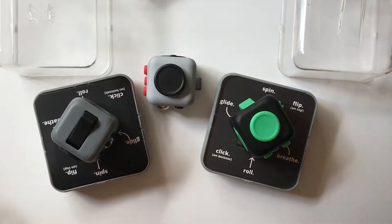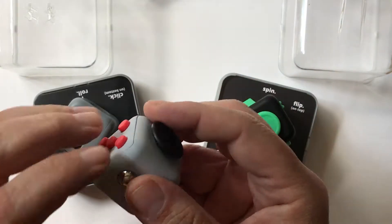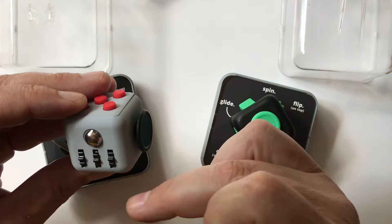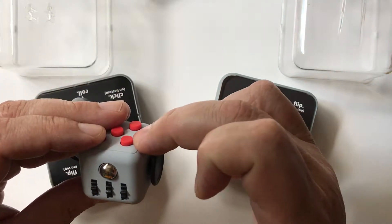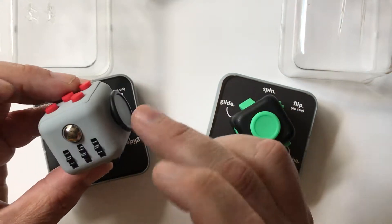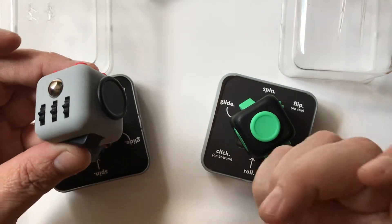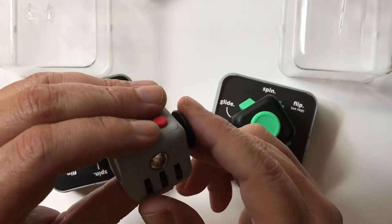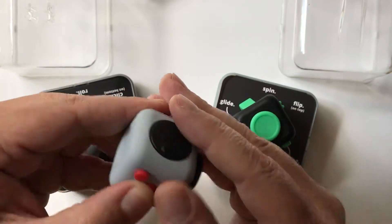In terms of the dimensions, basically on any given side it's about an inch and a half from the top of the buttons to the top, or from one end down to the other — again, about an inch and a half. In terms of what I call it, it's just a fidget device.